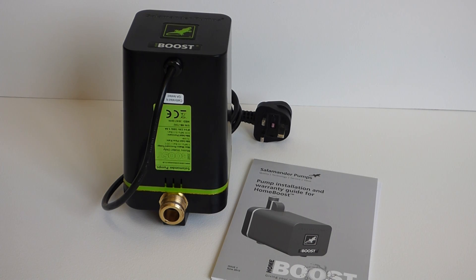Hi there, Adrian here from New City Heating again. I've got another product video for you and today we've got the Salamander HomeBoost booster pump.